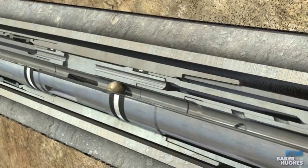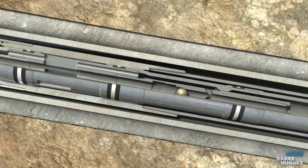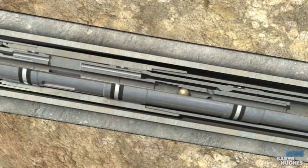Drop a stainless steel ball to set the SC packer. This action will shift the ball seat isolation sleeve downward, opening the return bypass ports in the crossover tool and locking the primary ball on the ball seat.